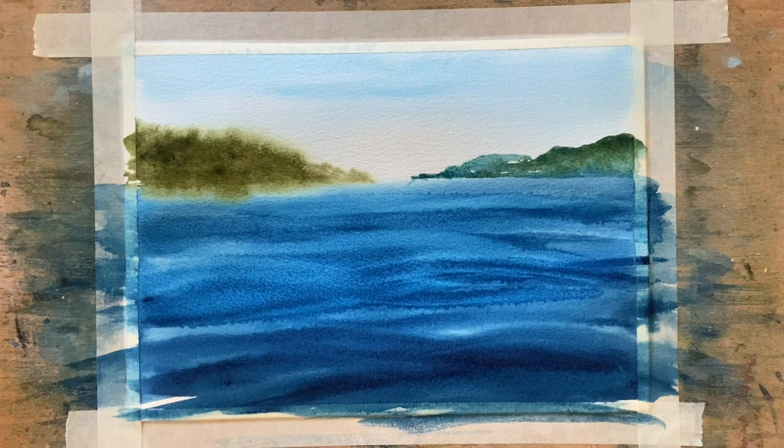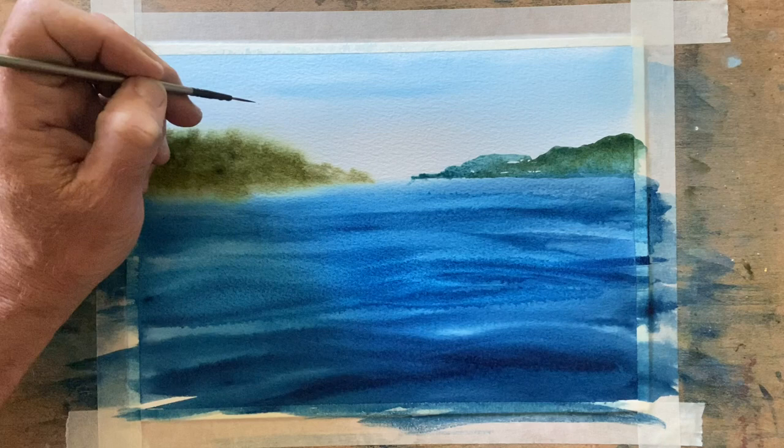I'm just touching up more of this water here. You could put a boat in there if you wanted to — I just want to show you how I've done this water. There are plenty of other methods of doing water as well. I want to do a river scene with the Brisbane River in an area near Five Rocks, and the water's quite brown — a brownie colour. So we'll be doing that down the track as well. Water's not always blue.